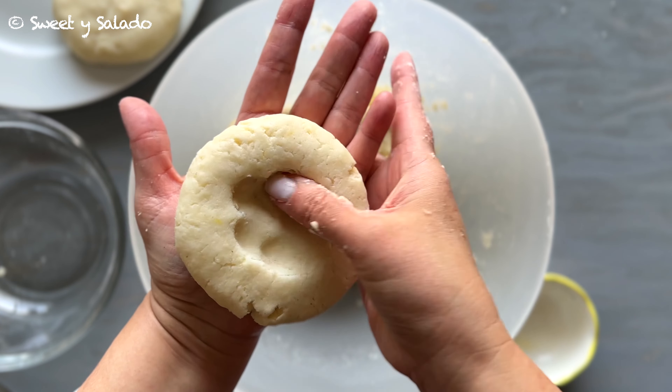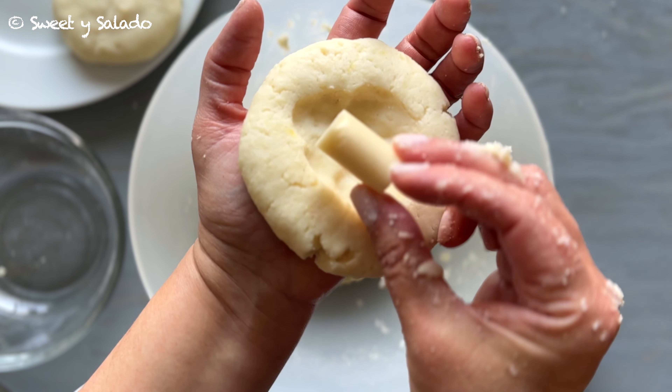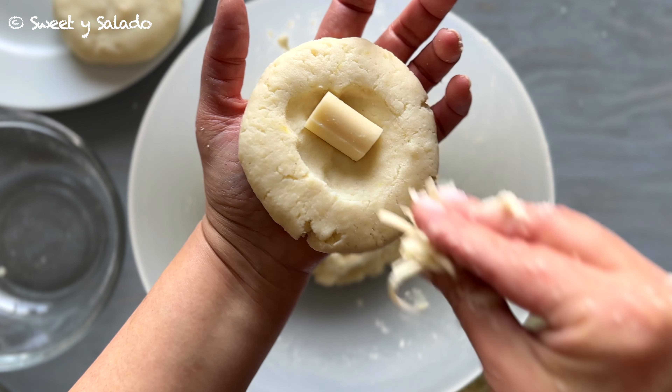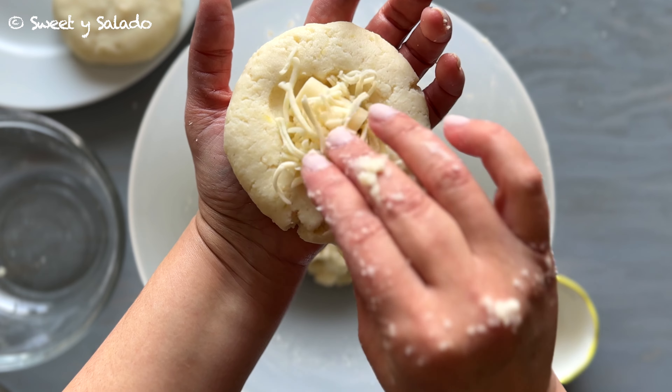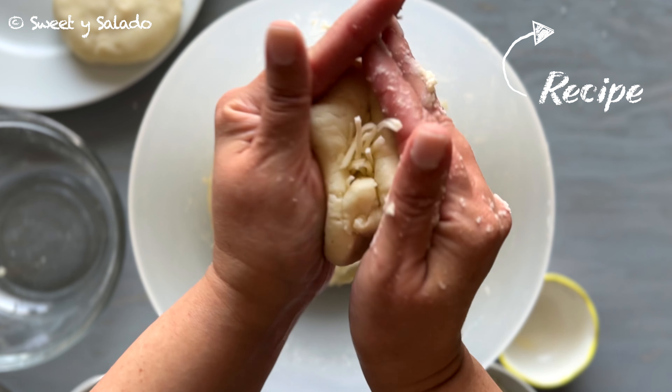After that we're going to make an indent right in the center and then we're going to place our cheese. I love to use string cheese for this, and then to make it more cheesy I add a little bit of mozzarella cheese. You can use either one or you can use both like I'm doing here.